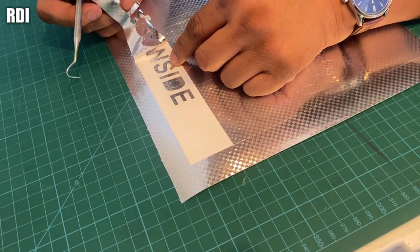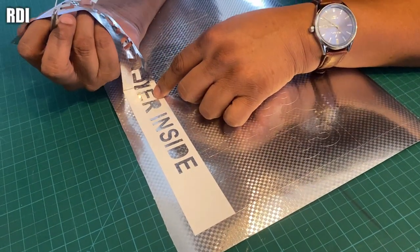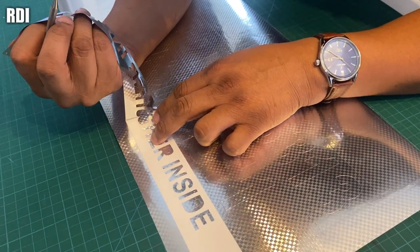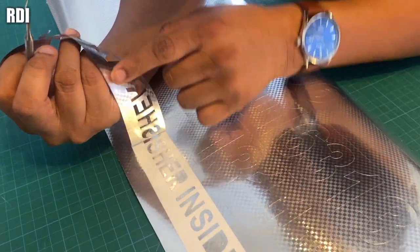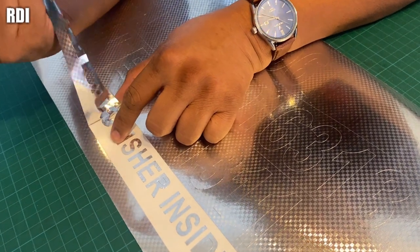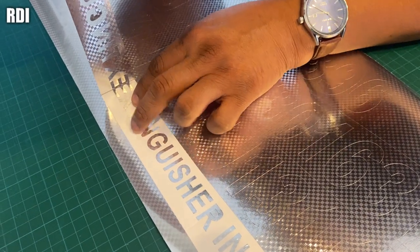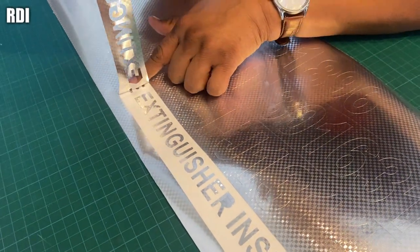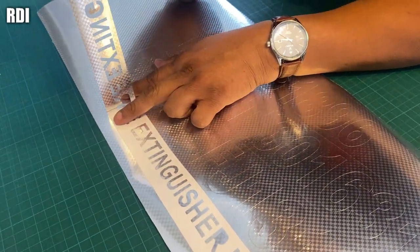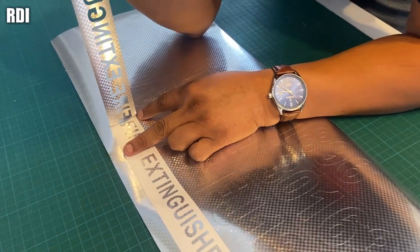This is really important: make sure that you add some weeding boxes — it makes it a lot easier when you start weeding out, just like the way I'm doing it right now. You can see the metallic material; that's the reason we are going to do a dry application. The tape we're going to use is the Art Tape Clear Choice AT75.